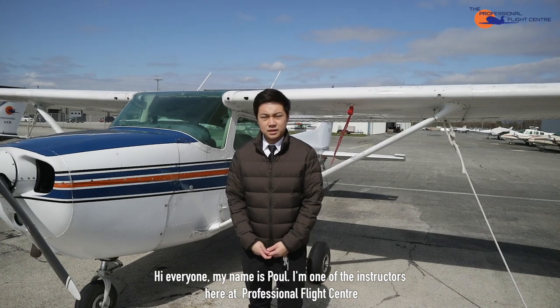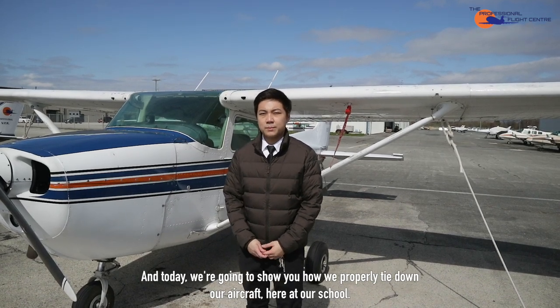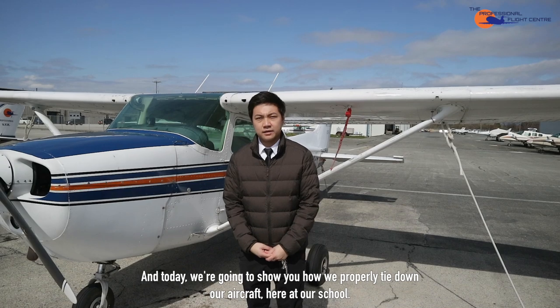Hi everyone, my name is Paul. I'm one of the instructors here at Professional Flight Center, and today we're going to show you how we properly tie down our aircraft here at our school.